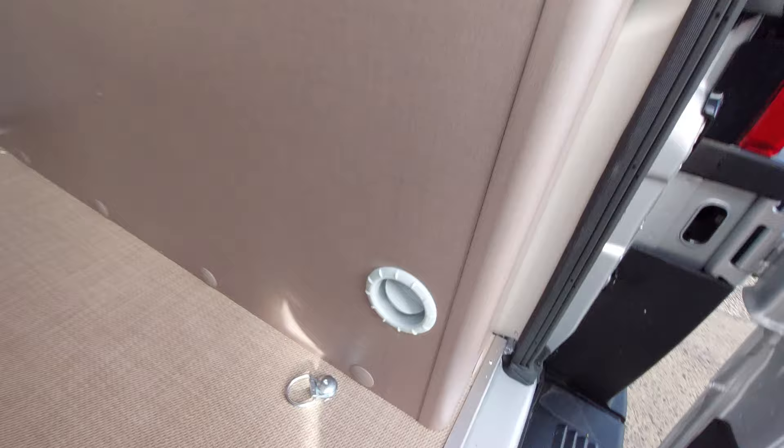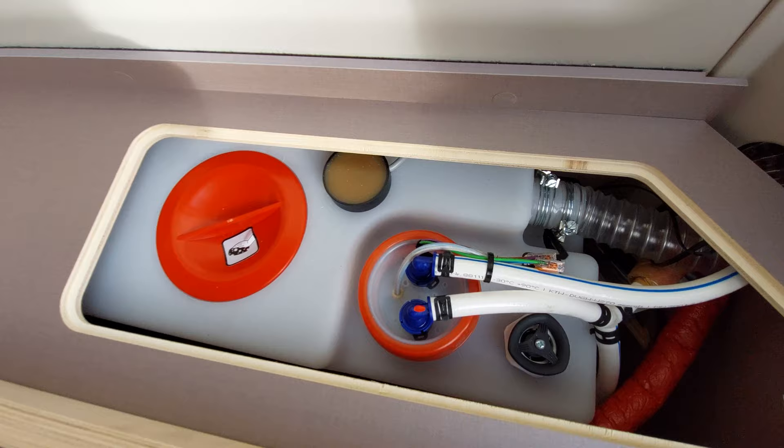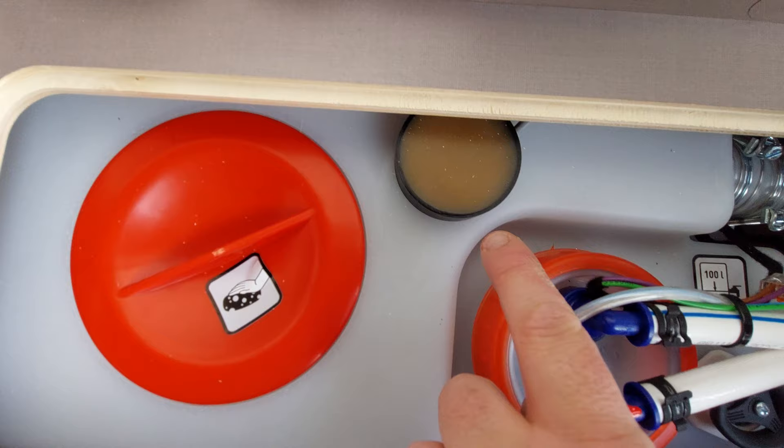We've got a 12-volt charging point just here, blowers for the heating. In this little panel above here, you'll find where the water tank is. The red cap is the entrance to get in and clean it, as the sticker shows. You've got a sensor on here, an overflow here, and a filler point just on there.